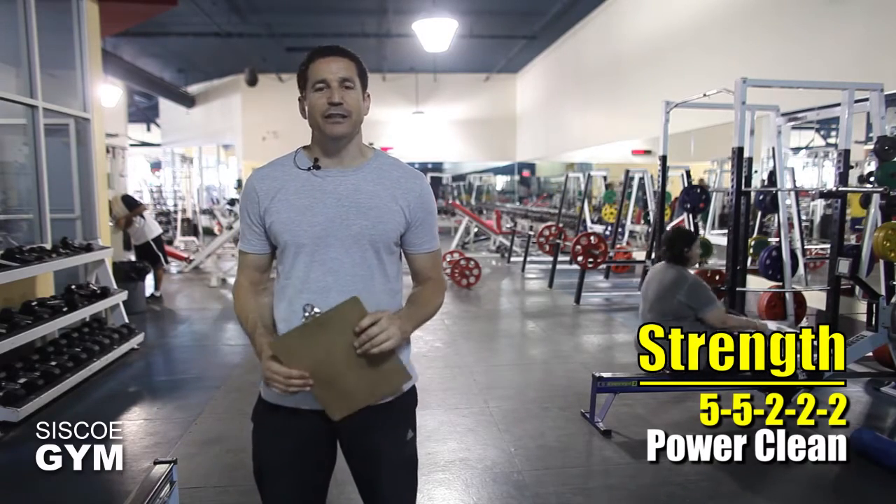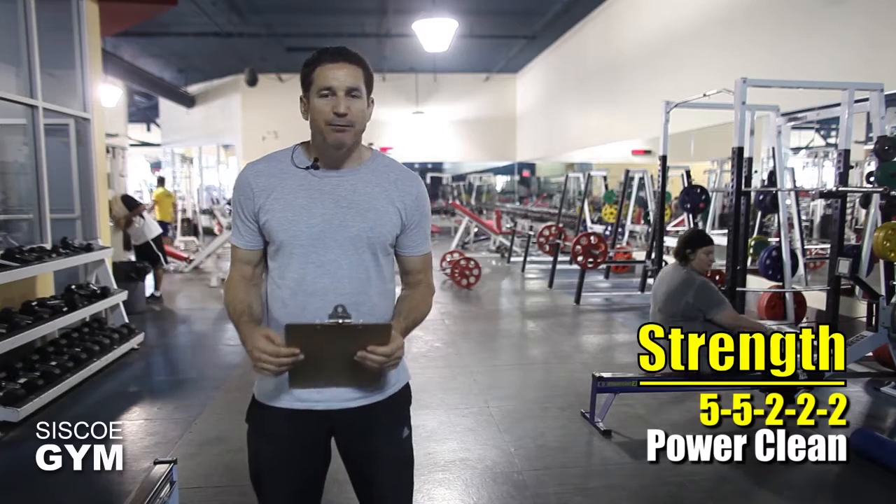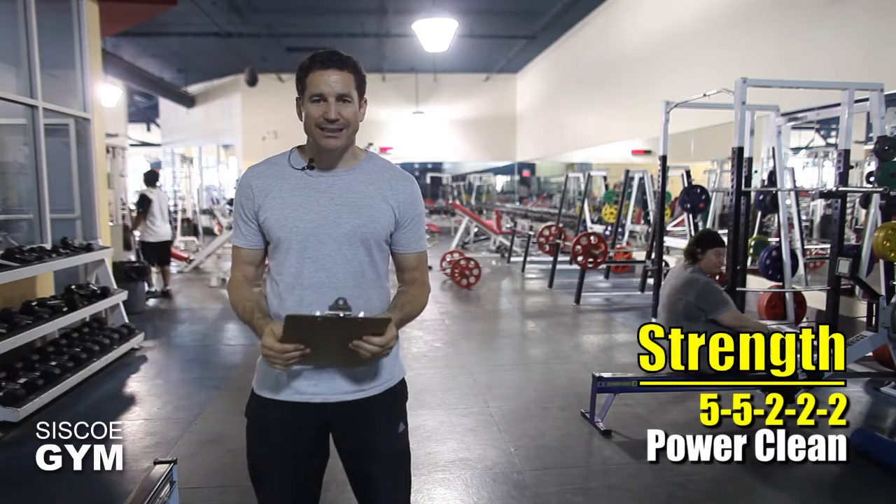Once that's done, give yourself an additional couple of minutes of rest before we move on to the metabolic conditioning component in today's exercise prescription.